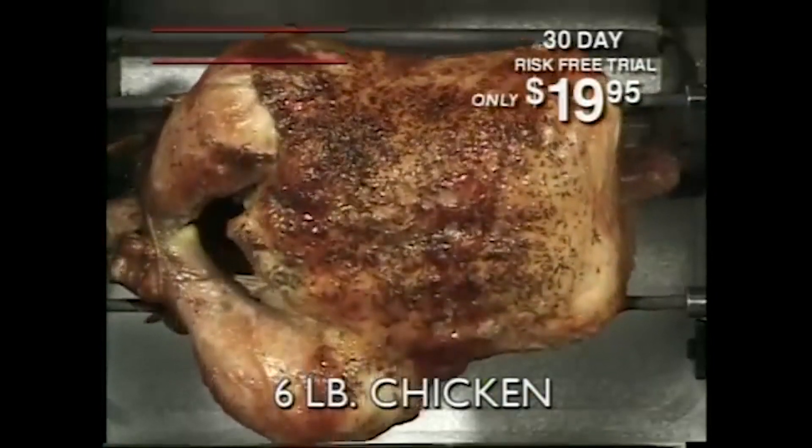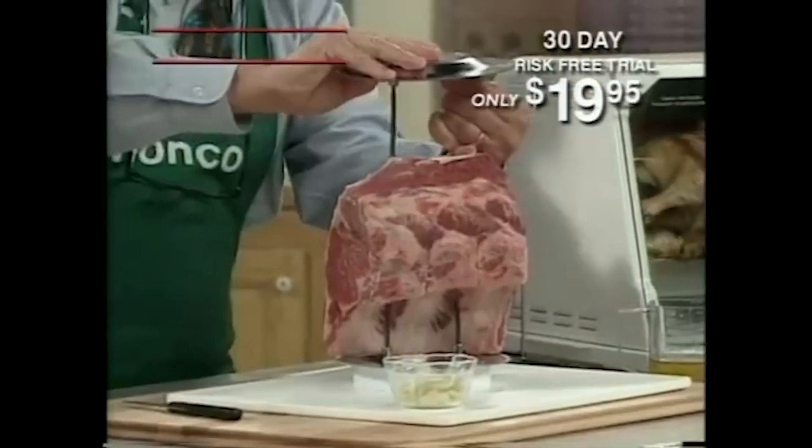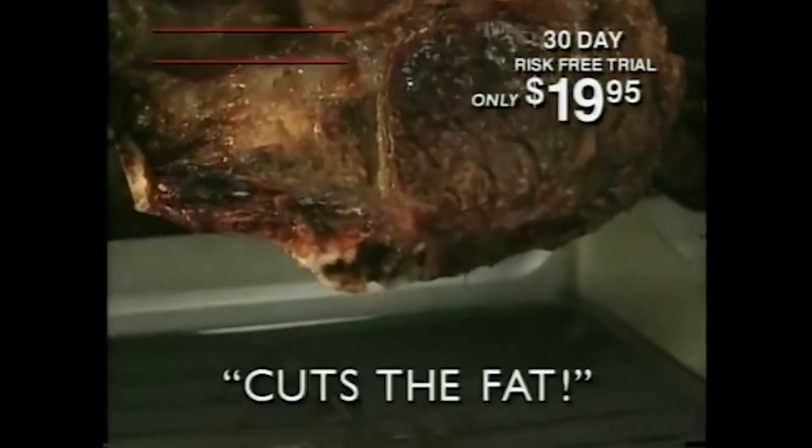In about one hour, the chicken is done. To do a rib roast, slide the spit rods through the meat, match up the gear wheel, and Showtime will do the rest. It really cuts the fat.